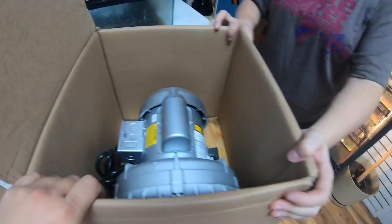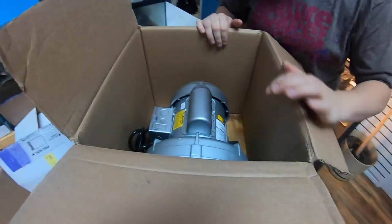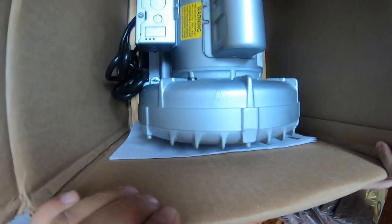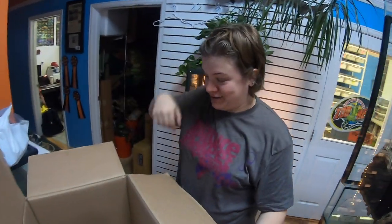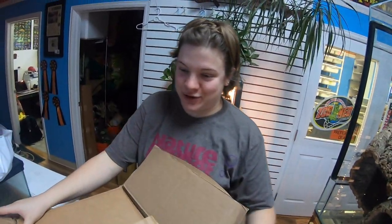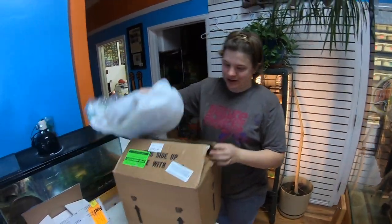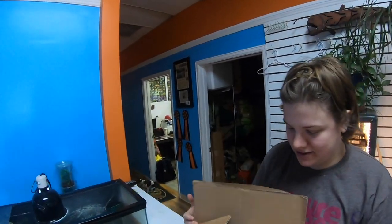It's staying in the box — it's very heavy in case anybody was wondering. It is mounted to a piece of wood in the box. So this is gonna be the lifeblood of our fish room, making sure every tank gets fresh air and powering the sponge filters on the smaller tanks.